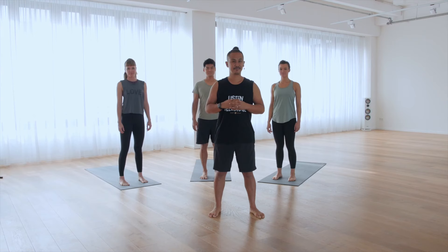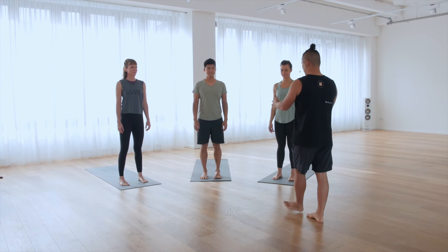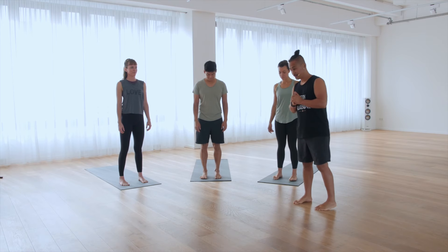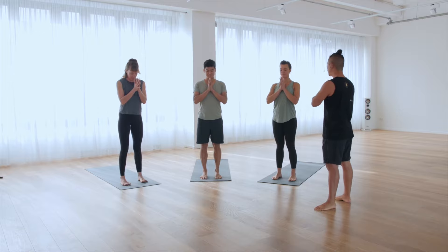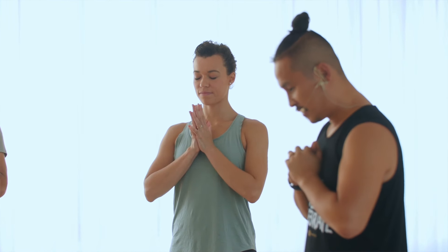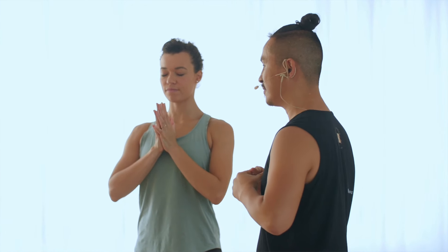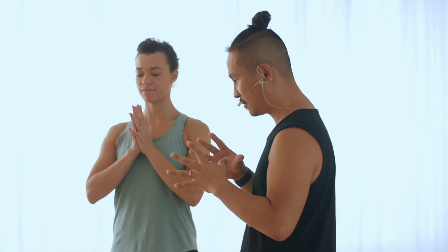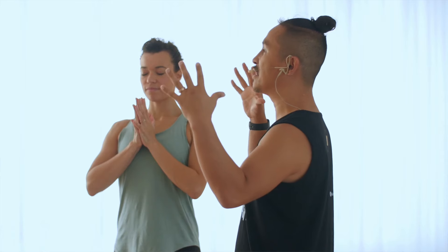Are you ready to flow with this? Come to the front of your mat. Feet hip-width apart. Bring your palms together and close your eyes. Now feel your breath and feel the music. Sync your breath and the music.